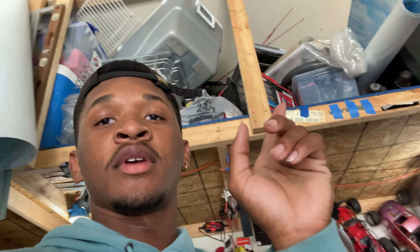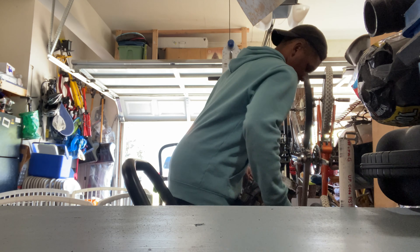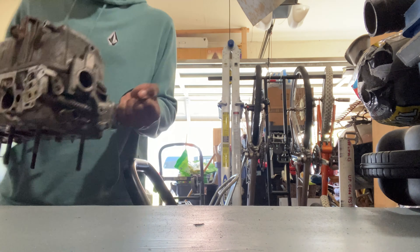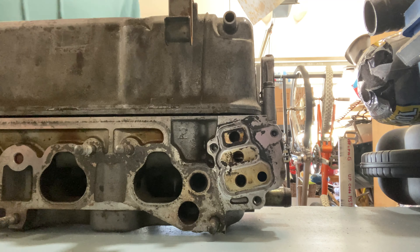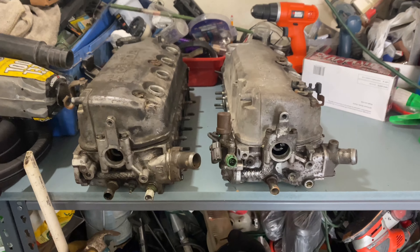First things first, I gotta go through all those parts up there and get rid of stuff — got rid of a lot today. Went to the dump this morning, actually just got back. I'm gonna go ahead and get these parts out of the bags they're in and show you guys what I got.